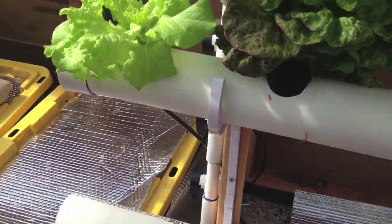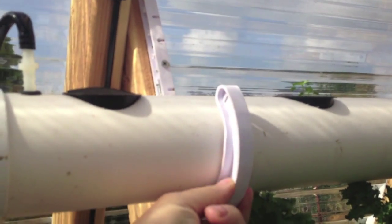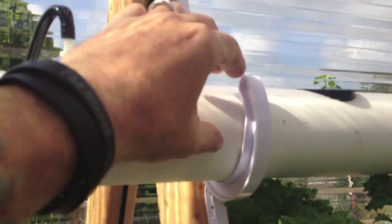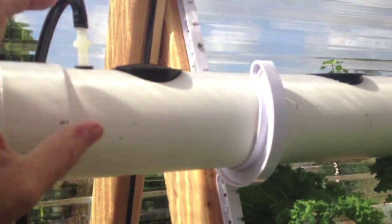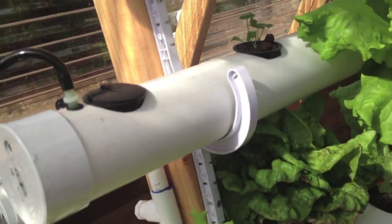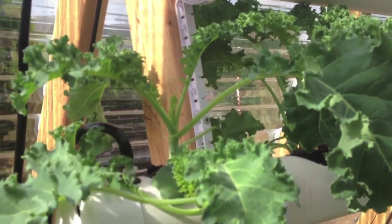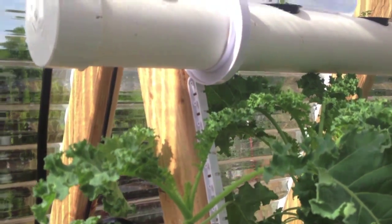I have it on a lean-to or frame setup using these pipe hooks that I found at Lowe's — Home Depot did not have them — but they're perfect. Three-inch pipe hooks hold the pipe and you use each hook to kind of space it out. That worked out quite well; I got that idea from another video you'll probably find online.